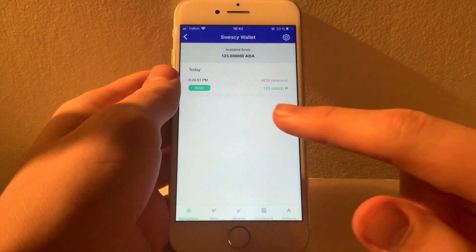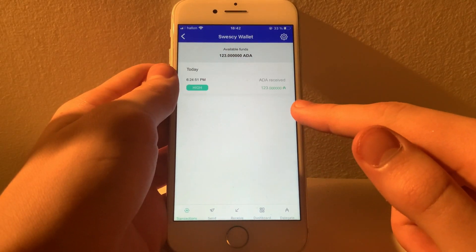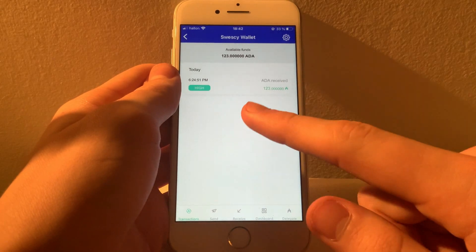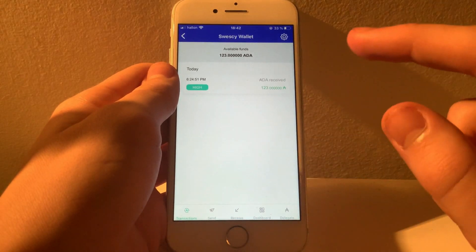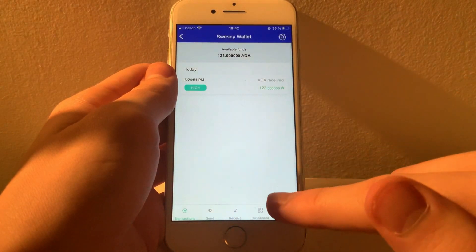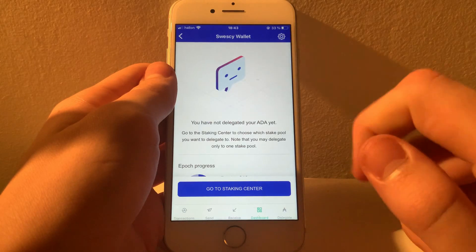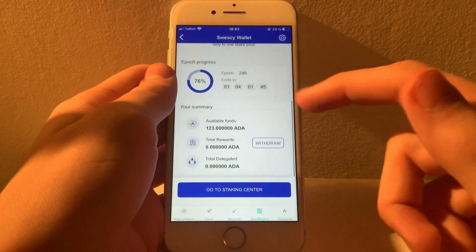Alright guys, I've just received a grand total of 123 ADA, as you can see in my transaction history here. And that means we can get to the fun stuff, which is staking. I'm not going to get into how staking works or which stake pool you should pick — that's a very large subject, and there are already plenty of great tutorials on YouTube. I'm simply going to show you how you can delegate to a stake pool through the Yoroi app.